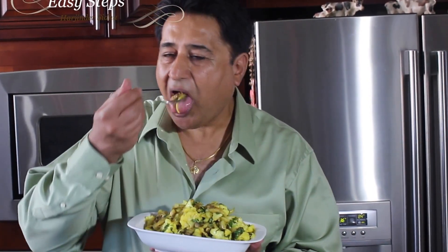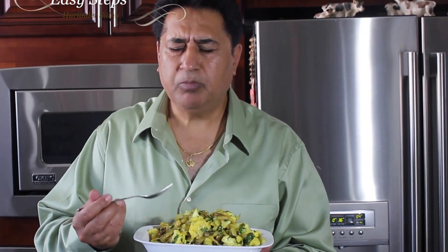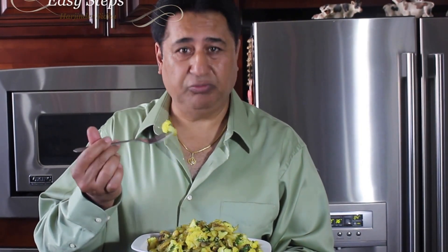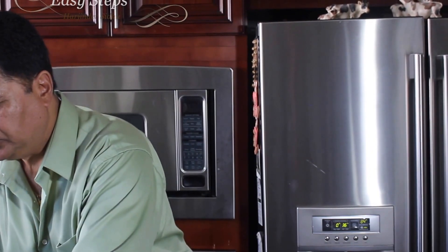I hope you like it — this dish is really easy and very delicious. The mushroom is awesome and very tasty, and the cauliflower gobi is very firm. So I hope you like the dish, and if you do, please make sure to try it, give me a thumbs up, and don't forget to subscribe to my channel, Easy Steps Cooking. Thank you, bye bye!